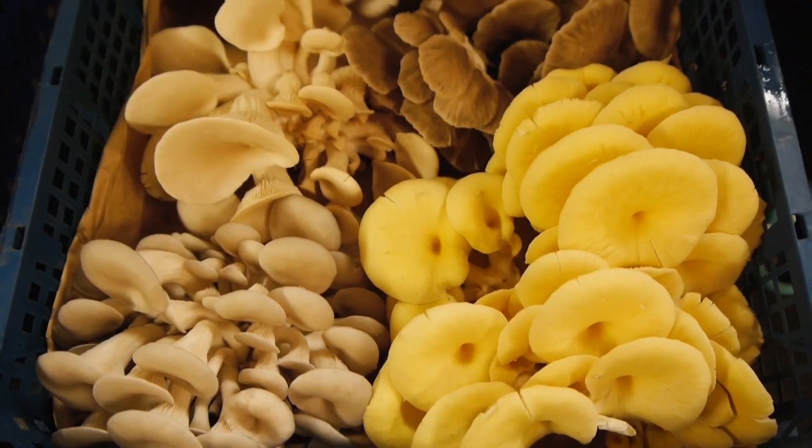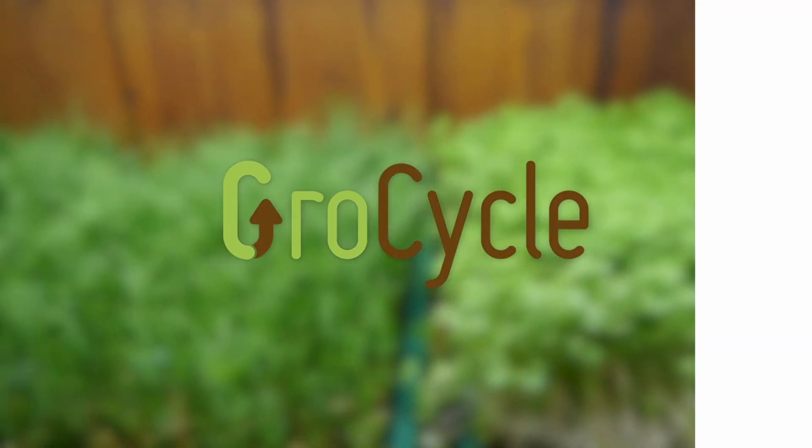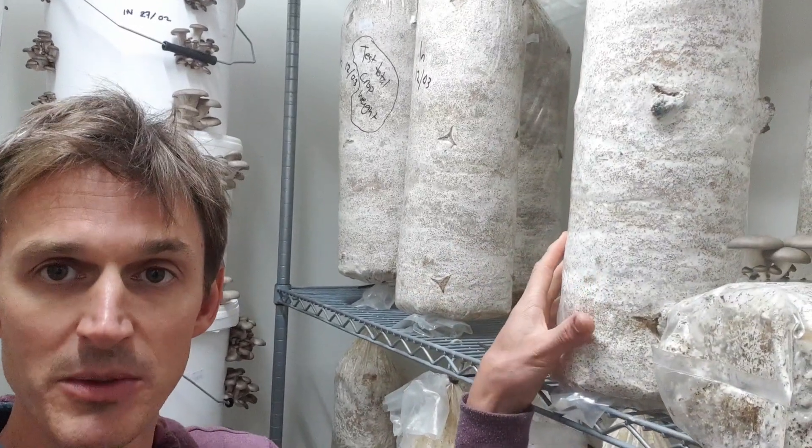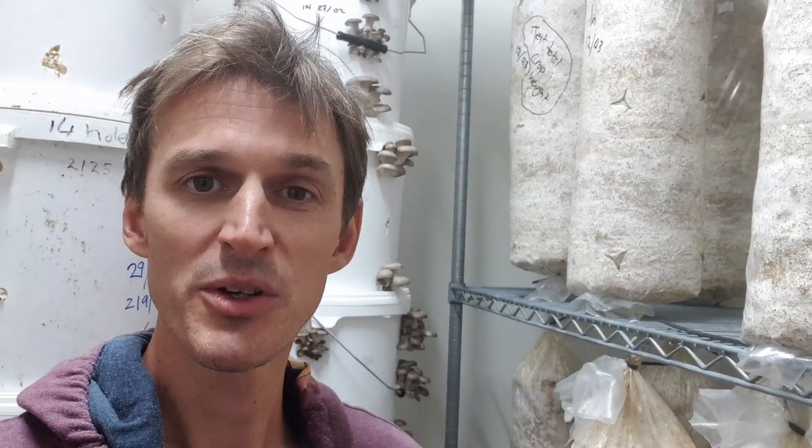Welcome to this week's video where we're going to be taking a look at how to grow mushrooms without the need for plastic. Traditionally, lots of gourmet mushrooms have been grown in disposable plastic bags - either in large column bags, which a lot of oyster mushrooms are grown in, or in smaller filter patch bags. The obvious problem is that at the end of the growing process, this just becomes waste plastic - almost single use, although it produces often two to three crops before disposal. In this video, we'll look at why mushrooms have been grown in plastic traditionally, and also some plastic-free ways to grow mushrooms.